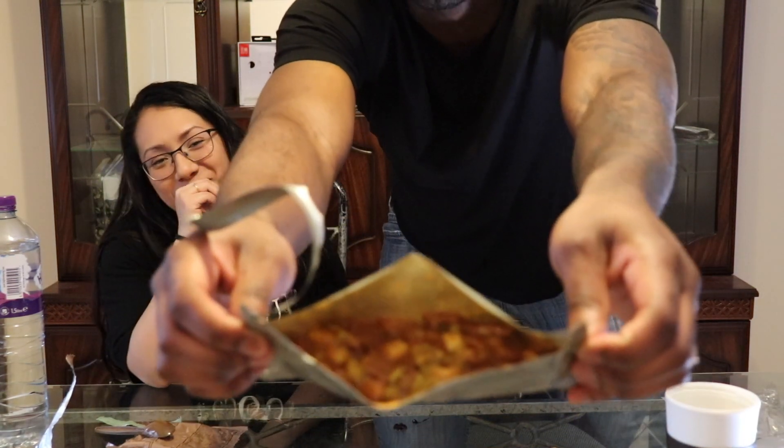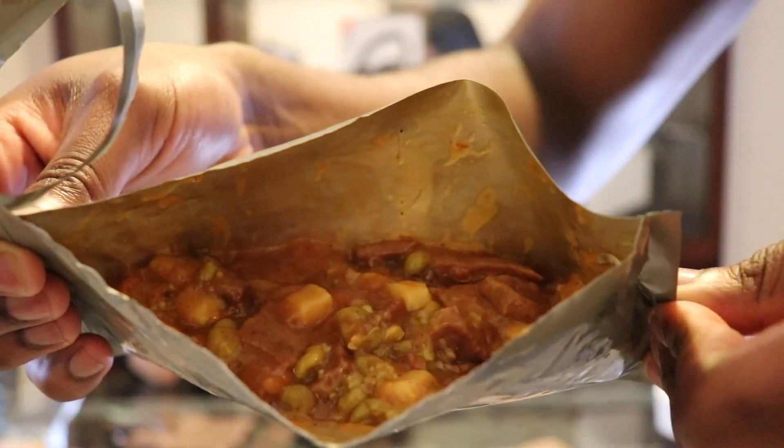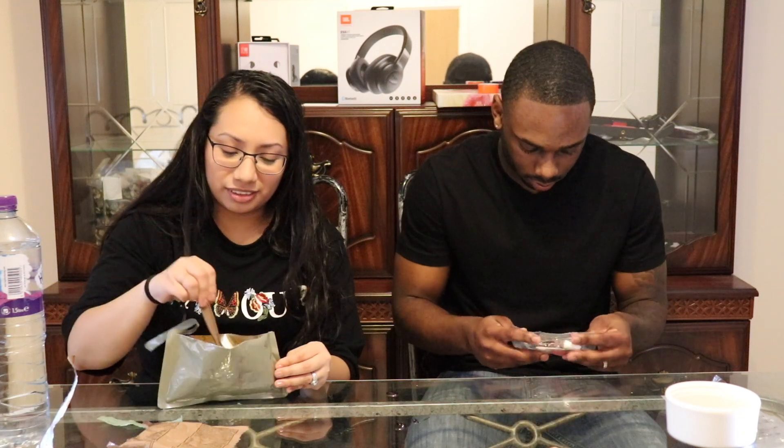Look at it — it smells good but it looks like brain. That's bad though, hold on, let me show y'all. Just like mama used to make! It's not that bad though. Does it come with salt and pepper? Maybe — I don't know if they season it right.